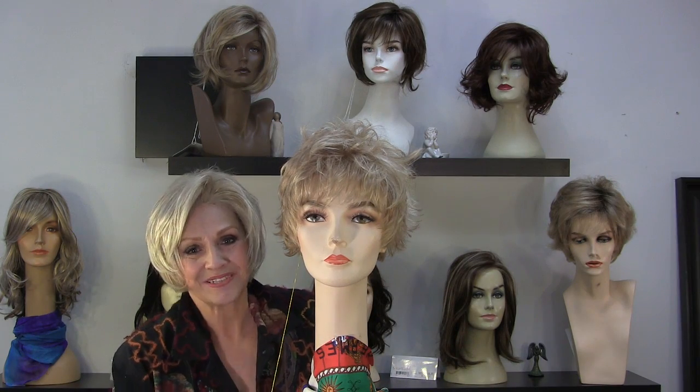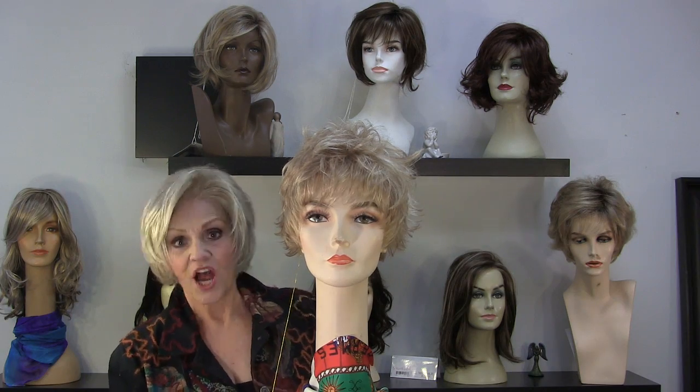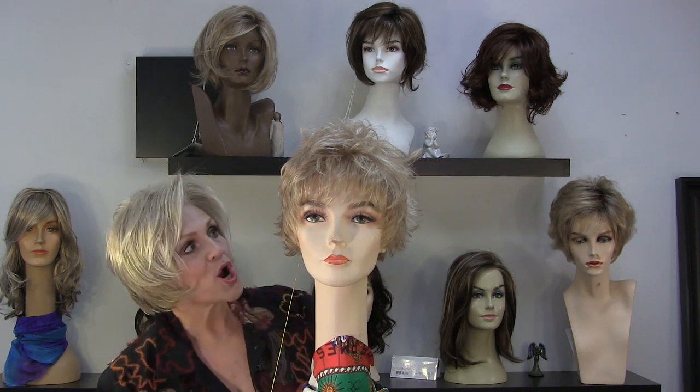Hi, Sweetie Pies! It's Patty again from Wigs by Patty's Pearls. Jon Minot, Spring and Summer.